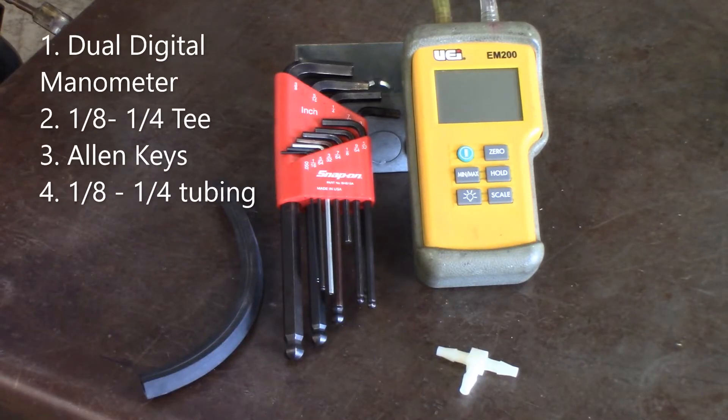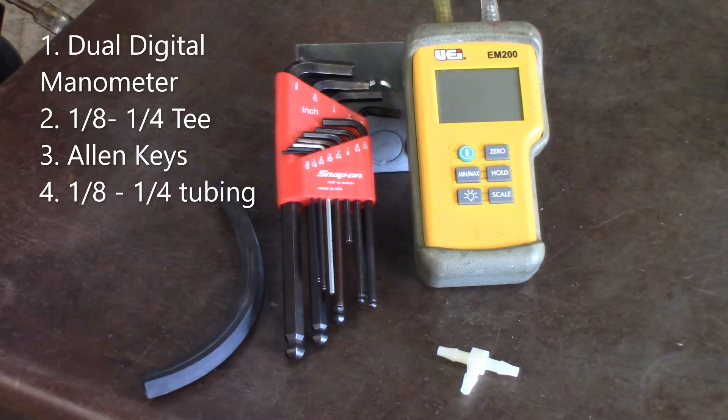Danny Purdy, University of Northwestern Ohio. Today we're going to be setting up a modulating gas valve for our Trane XC95M. Tools needed for this job include a digital dual manometer, a T quarter inch to eighth inch adapter, a set of allen keys, and an extra tube.